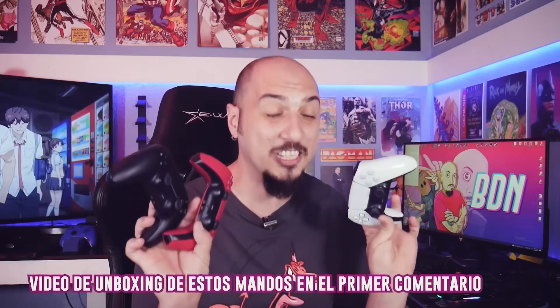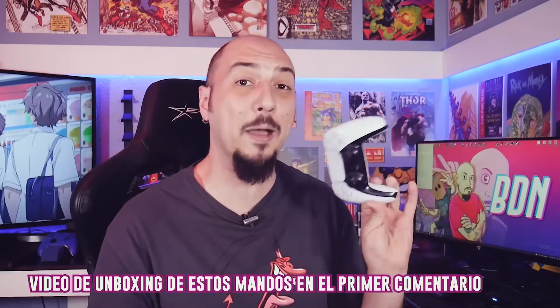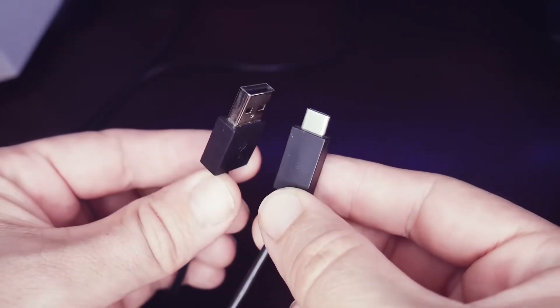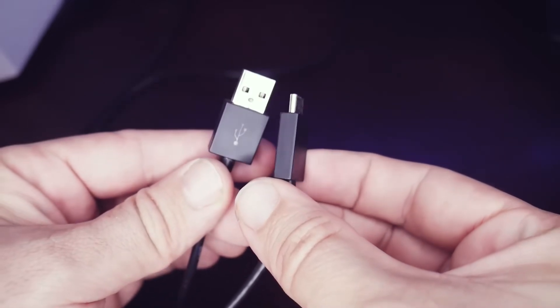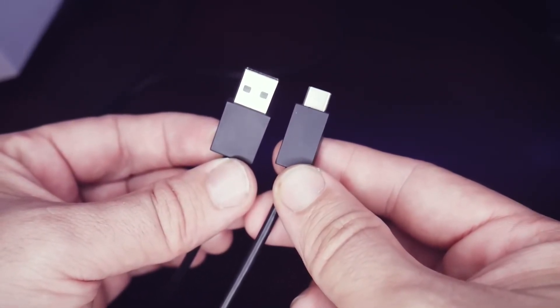We're going to need two things. The first obviously is a PlayStation 5 DualSense — it can be any DualSense. I have here the three models released to date, and any of the three is the same controller; only the color changes. We're also going to need one of two options: either a USB Type-C cable, which can be any USB Type-C cable you have, as long as it's of a reasonably decent quality, because if it's just a little charger cable, the connection might fail.